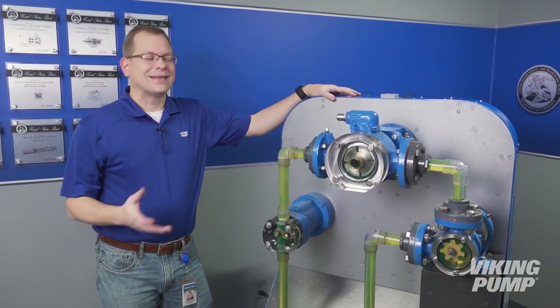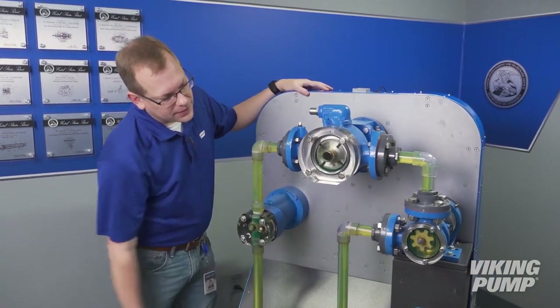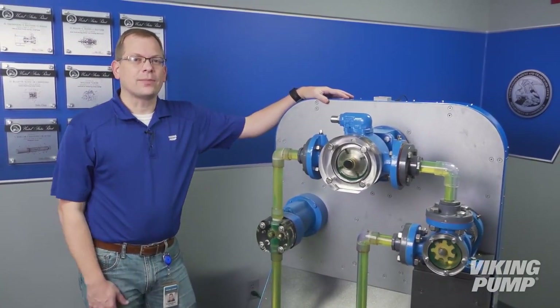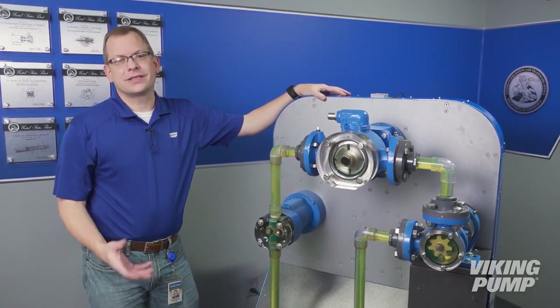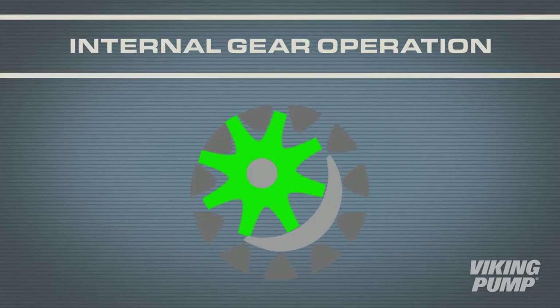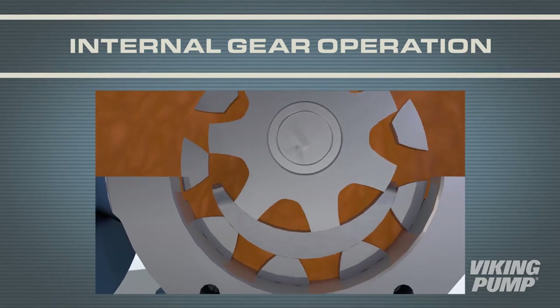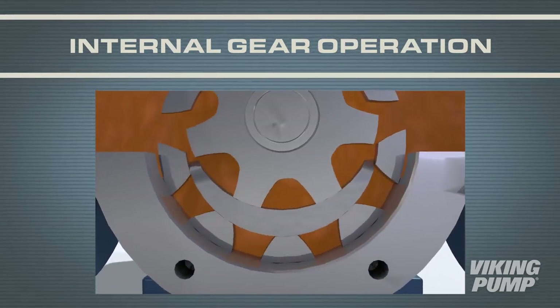Now that we've covered the similarities, let's look at what makes each different. We're going to start with the internal gear pump. The internal gear pump was invented by Viking Pump over a hundred years ago and is a very simple technology. It utilizes only two moving parts, a drive gear called a rotor, and a driven gear called an idler. For internal gear pumps, as the rotor and idler rotate, the gears come out of mesh on the suction side.